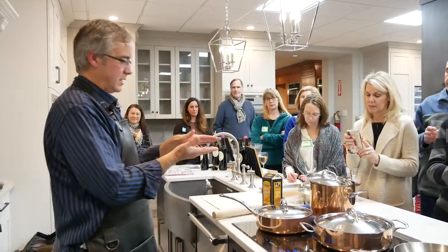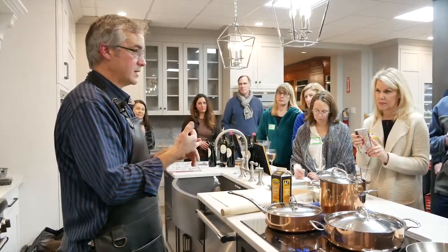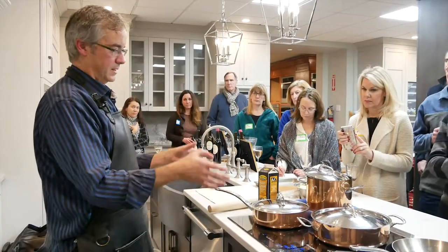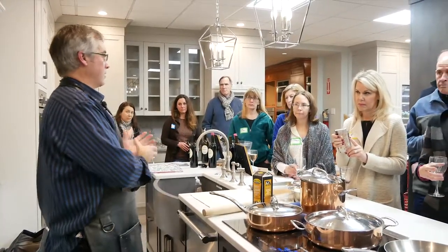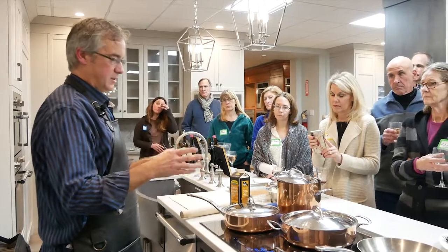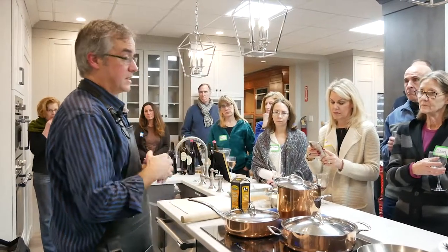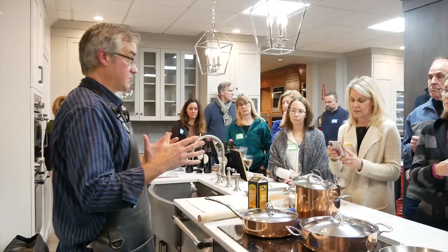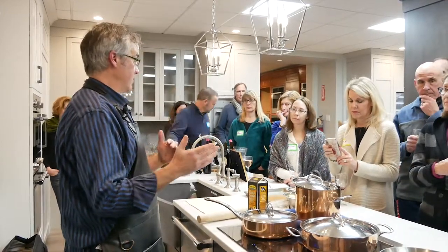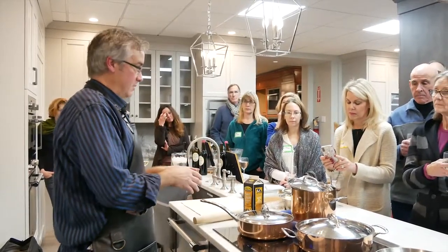Induction allows a great low simmer. A setting of one or one and a half is really good to just melt butter or chocolate. The big transition for people going from regular radiant to induction: they're used to cranking the pan on high and moving it away. With induction, for sautéing, your sixes and sevens — that pan's ready in a minute. You're not heating it for five minutes like a traditional top. The learning curve is keeping those pans lower than higher.